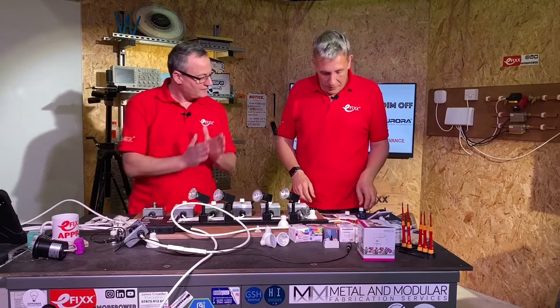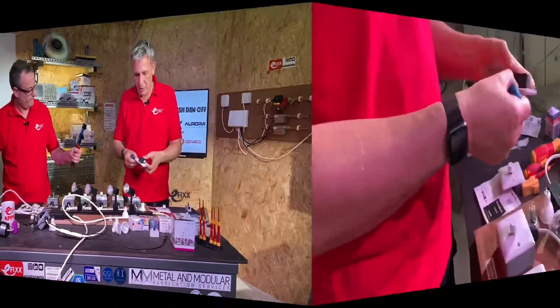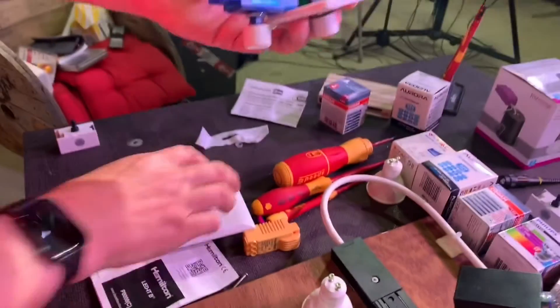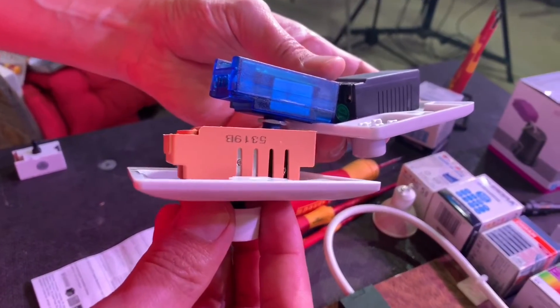That's a really good point because they are a lot deeper. Here's what we're calling our mystery dimmer, and comparing it to an Aurora dimmer and our Hamilton dimmer, you'll see they are significantly deeper than a normal light switch.